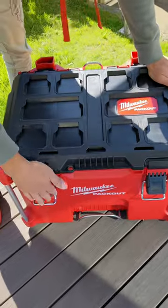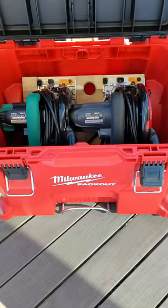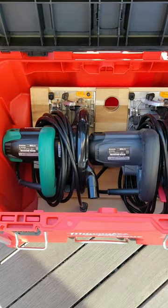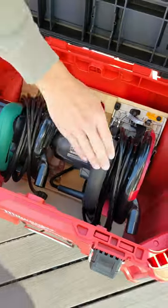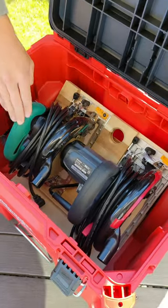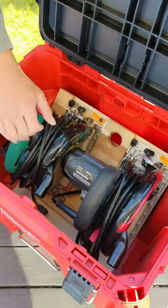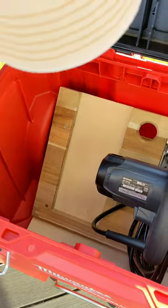What's cool is I put a circular saw stand inside here. You can kind of see it. I was able to fit both of my circular saws in here — one's a 165 and the other one's 190 millimeters. So you can take them out independently, which is quite nice.